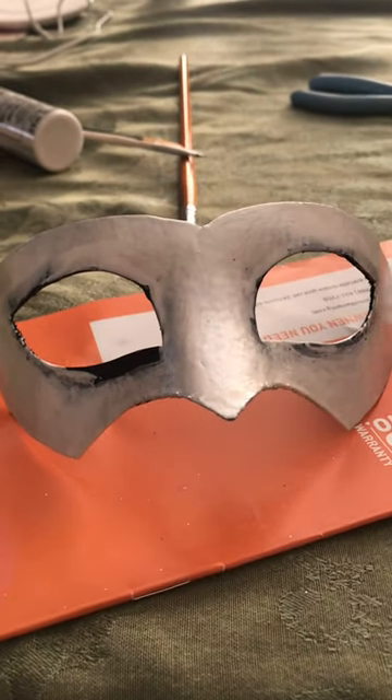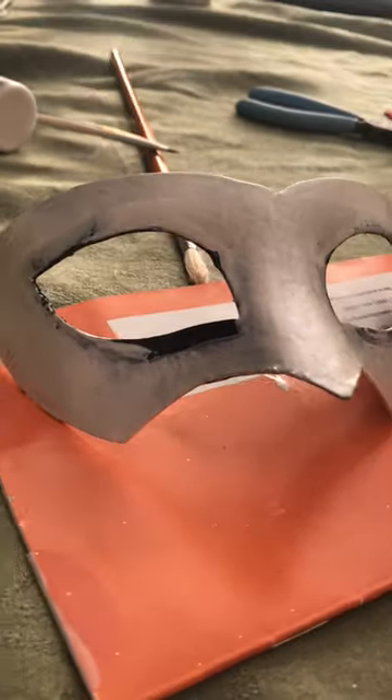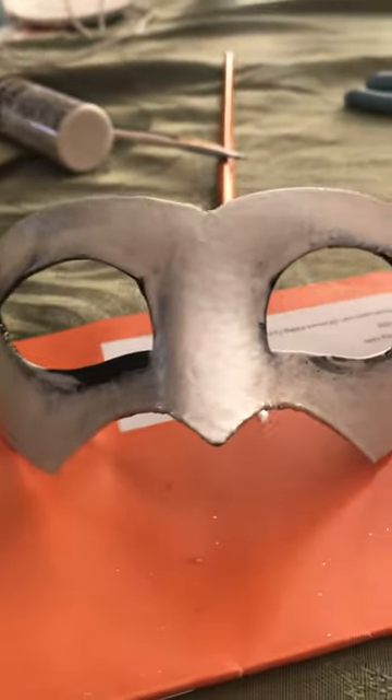Now we can start painting! I picked a translucent base which means I had to do lots and lots of layers, but I left the area around the eyes dark because I knew I'd be painting the black later.